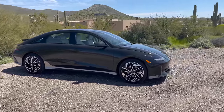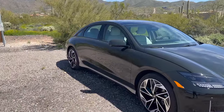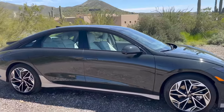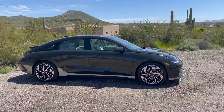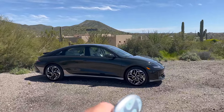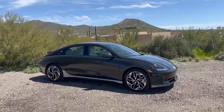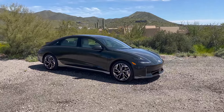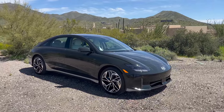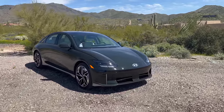We're getting into the driving dynamics. What we have is a completely fixed, non-adaptive suspension with a five-link rear. I'm not sure about the front setup. We're on a square tire setup with a larger rear motor than the front, and typical Hyundai over-engineering on everything. It should be really good — I'm expecting it to feel like an Ioniq 5 in sedan form.